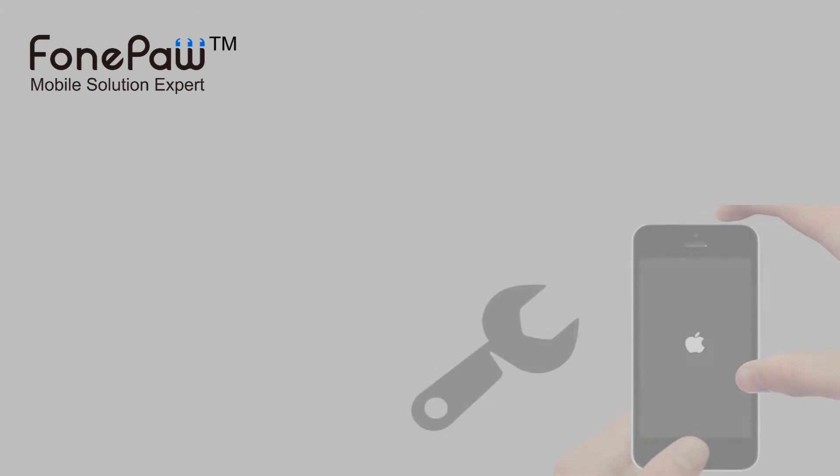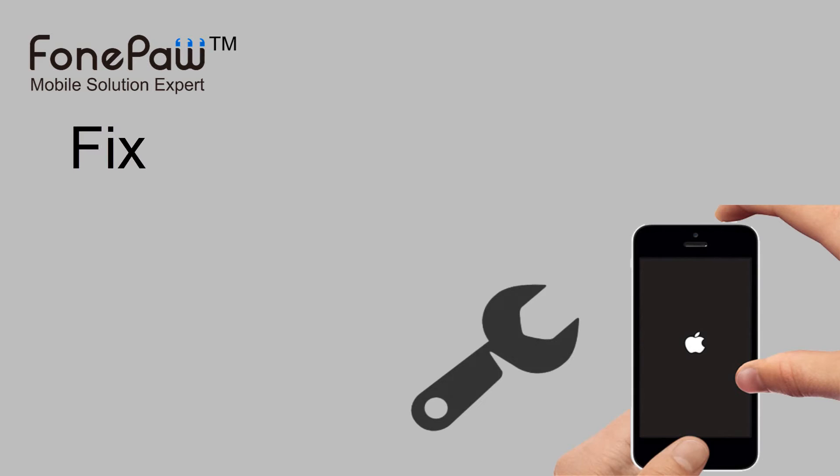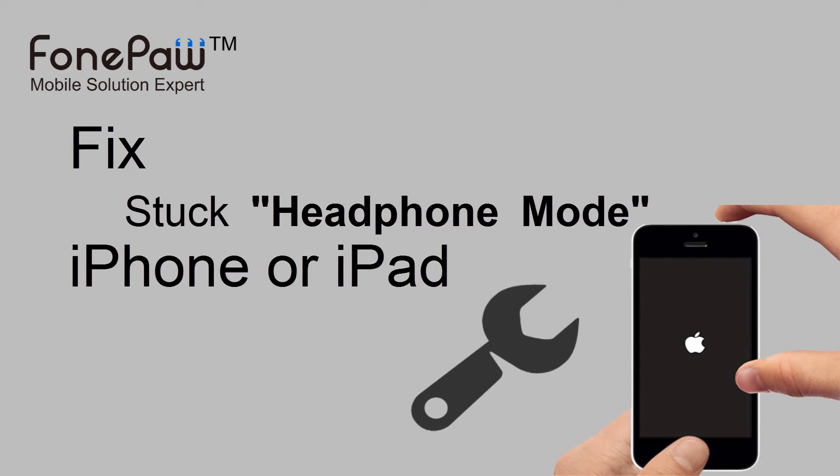Hello, welcome to PhonePod channel. This video is about a quick fix for headphone mode on iPhone and iPad.